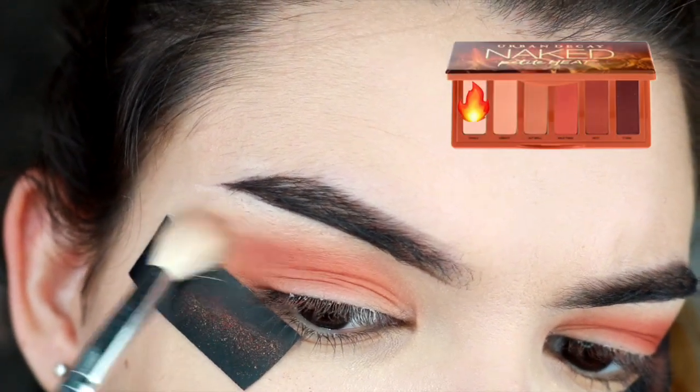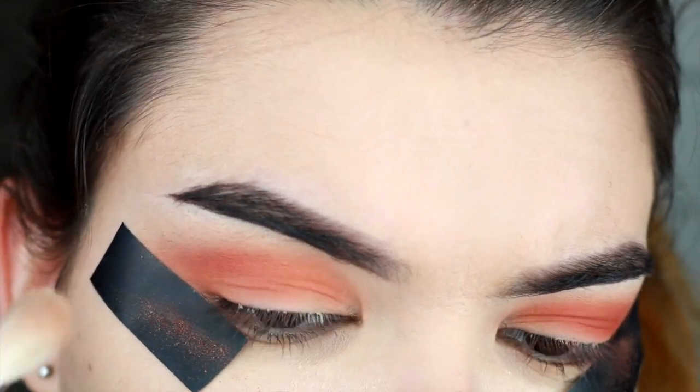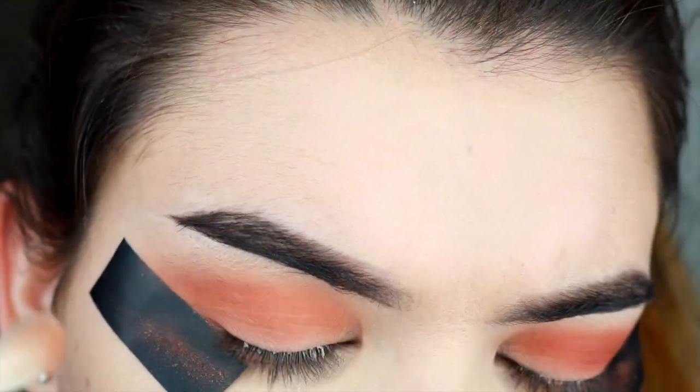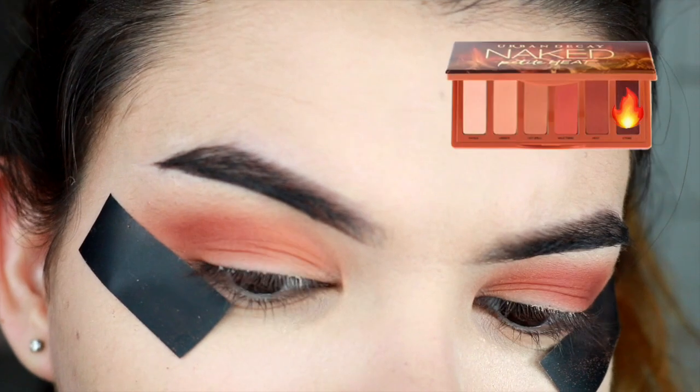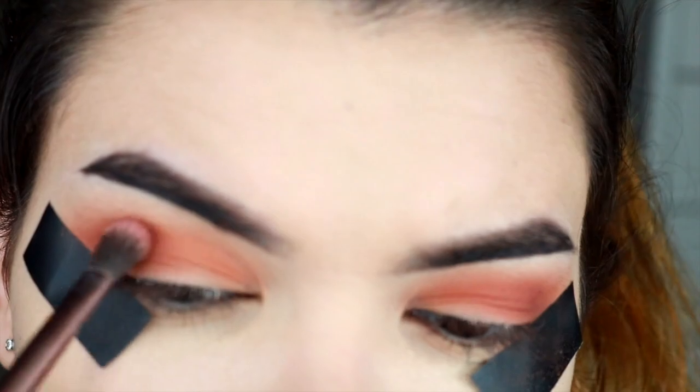I'm gonna blend out that deeper shade with the shade that matches my skin so it's not harsh. Then grabbing the deepest color on the palette with a smaller brush, I'm gonna start feathering it into my crease.